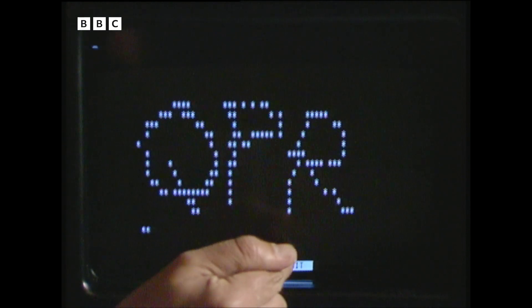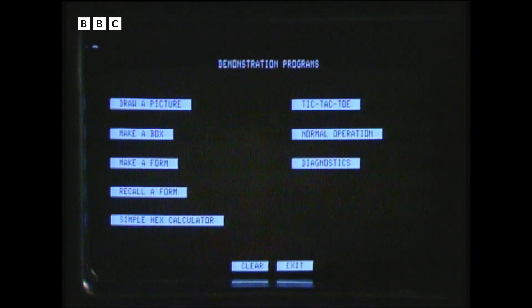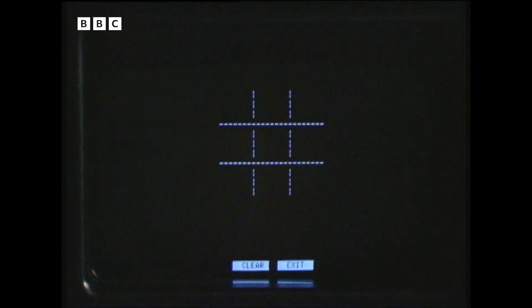And with a little programming, I can use the machine to make choices. I can now select items from that menu by touching them. So let's try tic-tac-toe — that's American for noughts and crosses, so no prizes for guessing where the software came from.